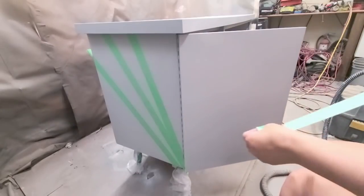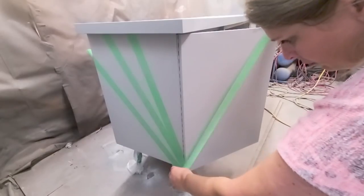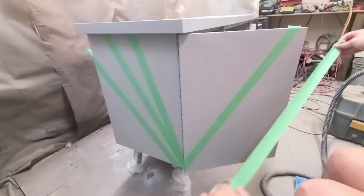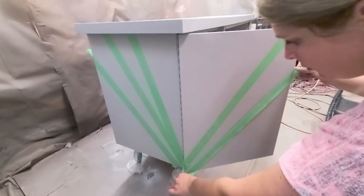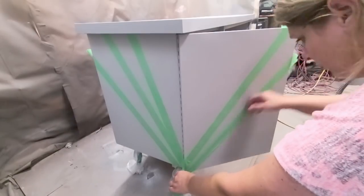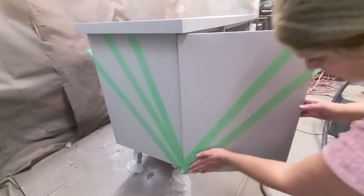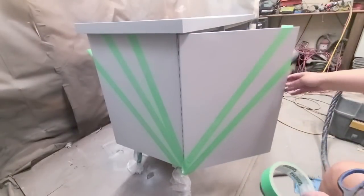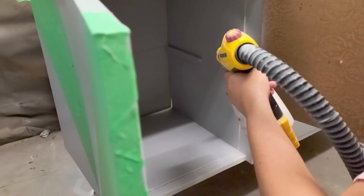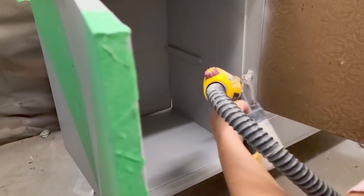I wanted to create a really cool design, so I started taping off some long triangles, figuring out what look I wanted because I wanted to do several colors on this piece. Once I had the design I wanted, I taped around the edge.